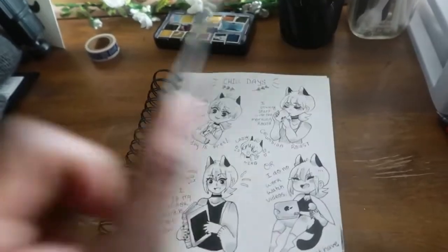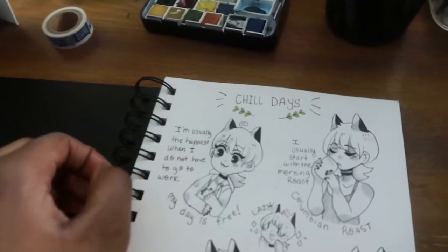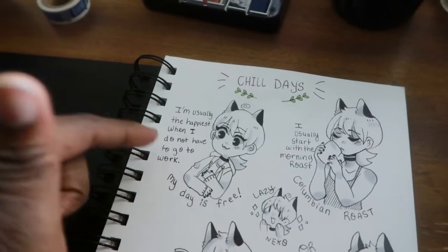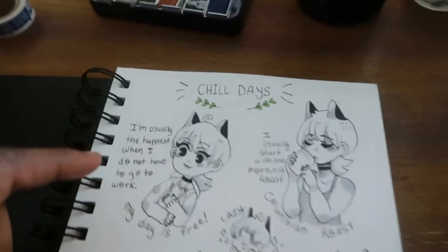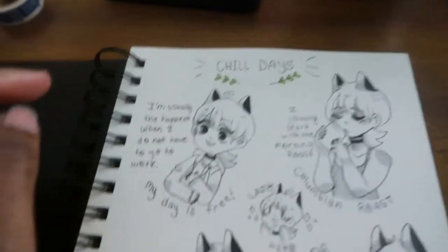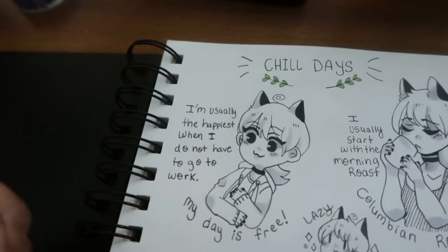When I started this sketchbook, I had the intention of making it into a little series — something people really like that I do on Instagram. I pick a topic like 'chill days' or something small and basically draw a vent piece around it.